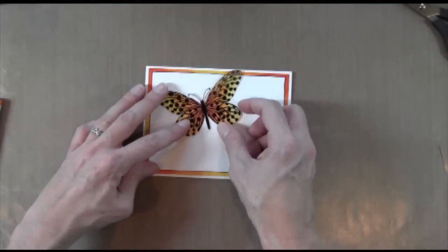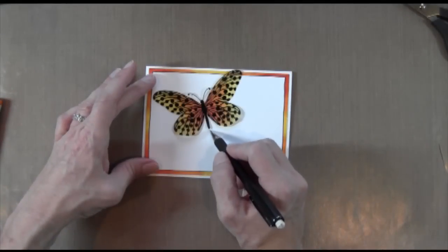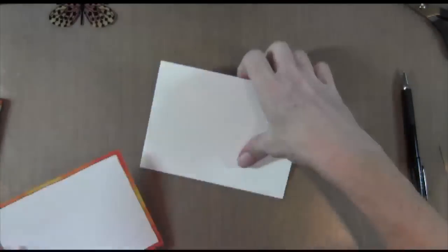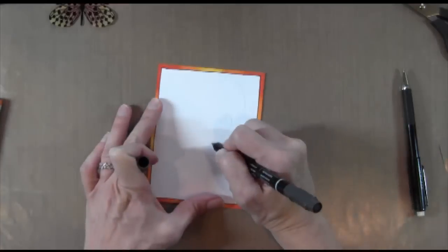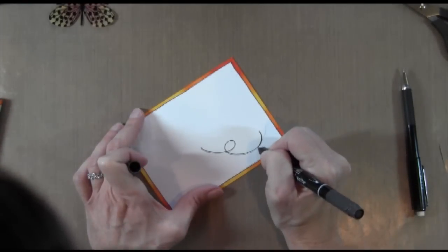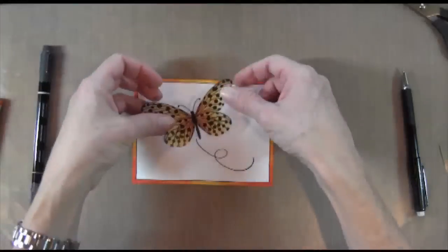So I'm just going to figure out where my butterfly is in my freehand little wind design. I do it in pencil first because it's too scary to do it in marker first. And then I just go over in marker, and after it dries for a minute I'll go back in and erase those pencil marks.